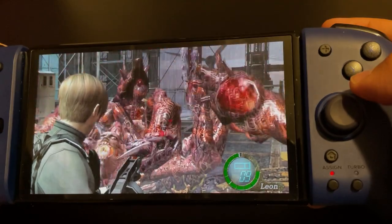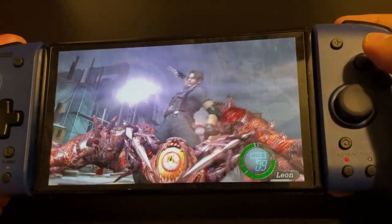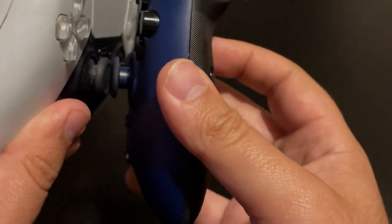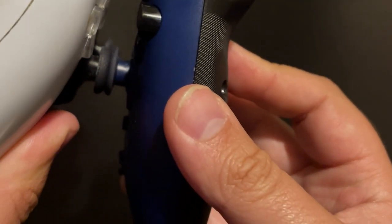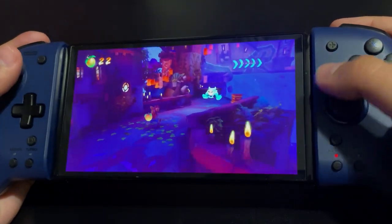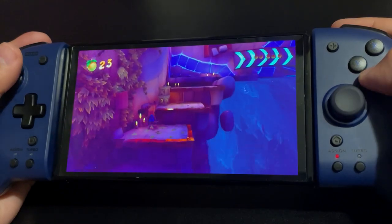These controllers feel good in the hands. They rest comfortably in my palms and all of the buttons feel very good. My thumbs never slipped on the analog sticks, and it's worth noting that the analogs here are bigger than the ones on the Pro Controller and even the PS4 and PS5 controllers. The other buttons also felt very responsive when playing pretty much anything.